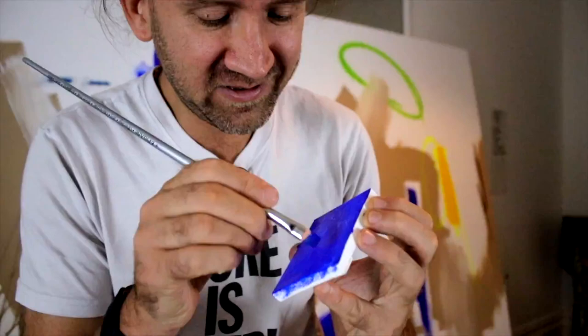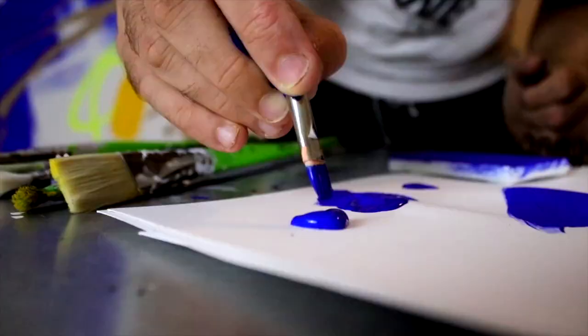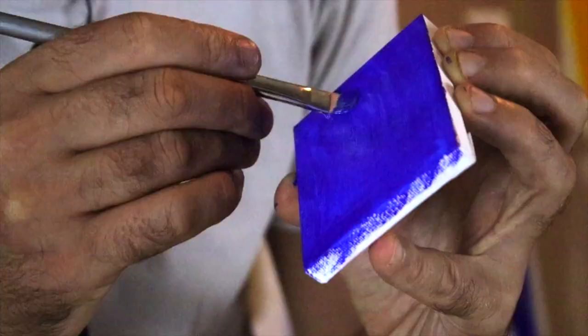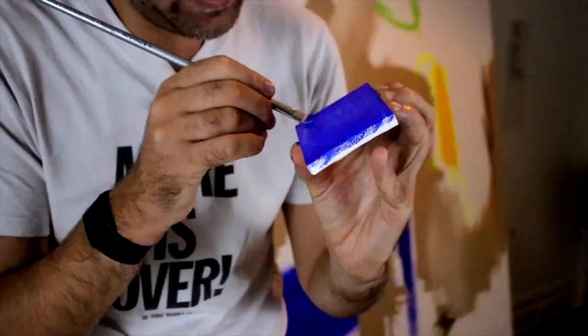It's a little bit of fun when you use it, because this paint is as much an artwork as it is a material. It's really about a lot of the ideas that Klein put into his work.